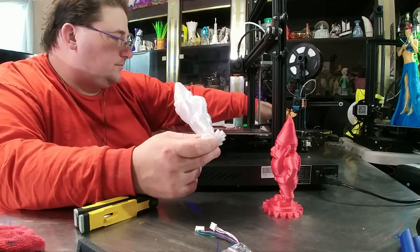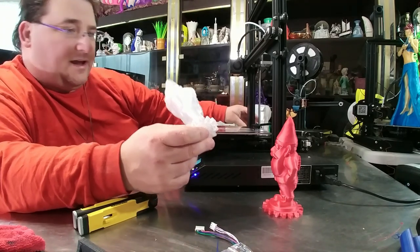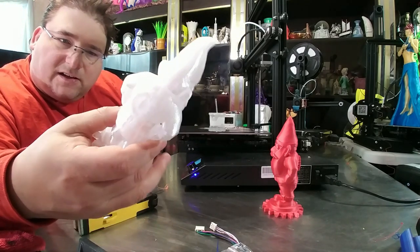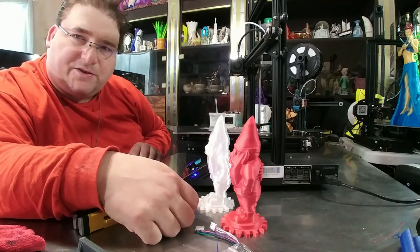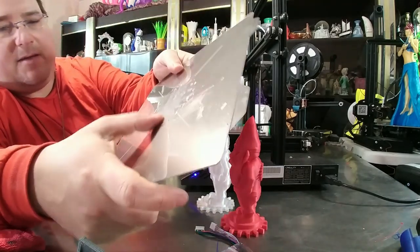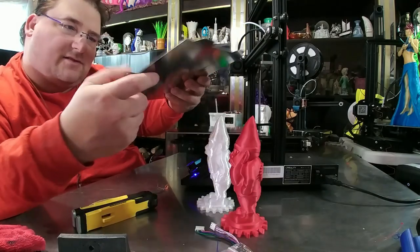This was printed with M3D's ABSR, clear, and it handled like a champ on the CR-20. So there you go — PLA, ABS — it's supposed to handle PETG and everything else no problem at all. I will keep testing it. I think my bed was leveled a little too close the first time, because that second time it came off nice and clean with very little residue, and the tiny bit of residue that was left comes right off very easily. This surface is pretty cool.